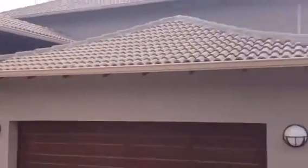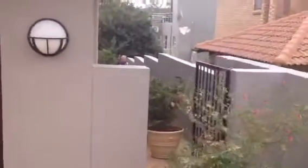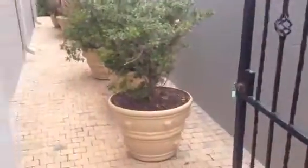Welcome to the second part of this video with Future Interiors. This is the house wall preparation from the first part, and now we get to see the completed project.